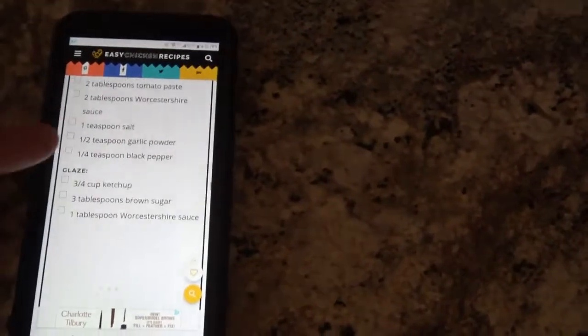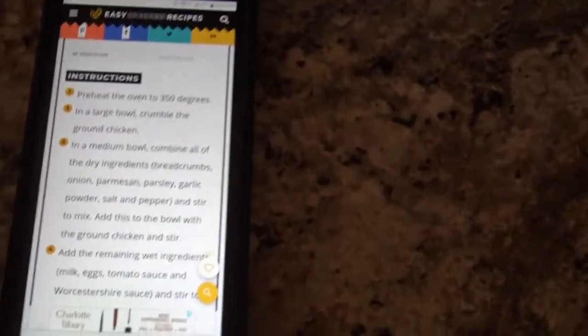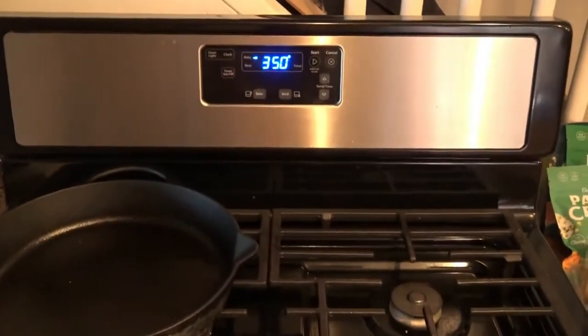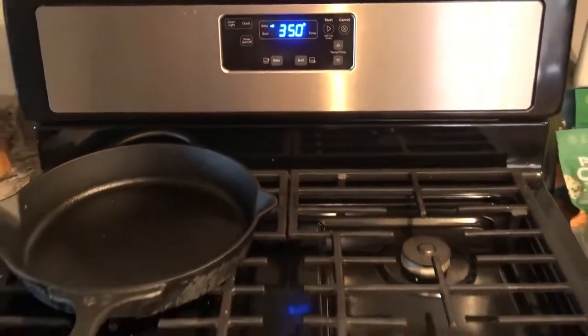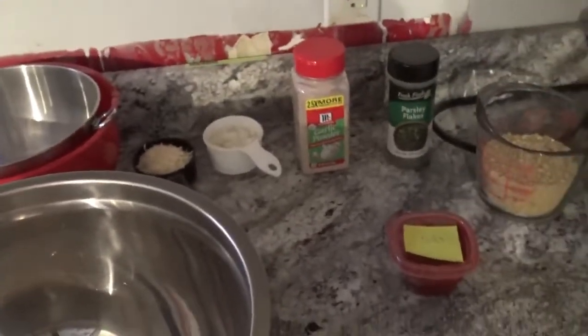The first step, once you scroll through all this, is obviously to preheat your oven. I went ahead and started that already, so my oven is already preheated to 350. Now I'm going to place my one pound of ground chicken in this bowl and crumble it up just a little bit, and then I'll be ready to go on to the spice and seasoning part.